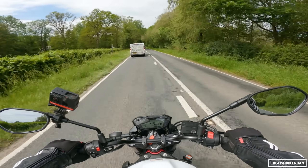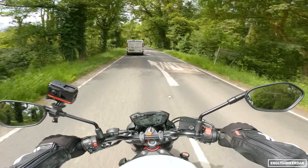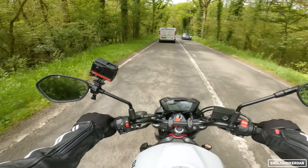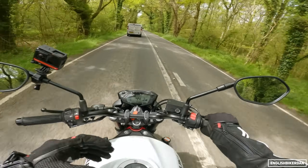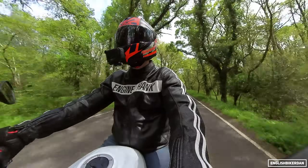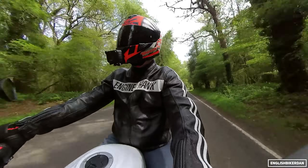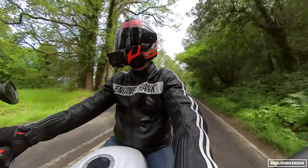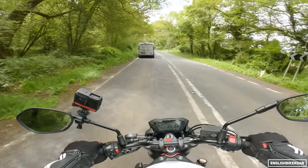How does this bike stack up against the competition? The middleweight naked category is super fierce right now. You've got the new Trident, which has really thrown the cat amongst the pigeons with its riding modes, excellent brakes, and class-leading agility — it really is the sharpest handling bike in the category. But don't discount this little SV, because it is a lot more than the spec sheet will have you believe. It is a very capable little bike.